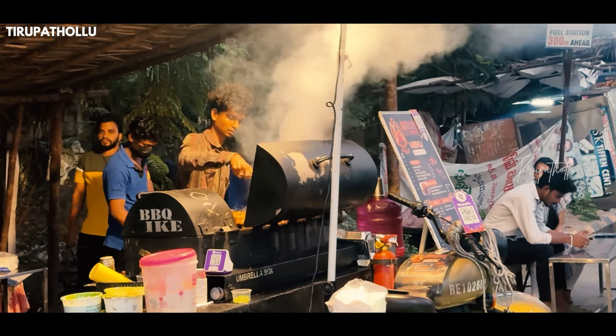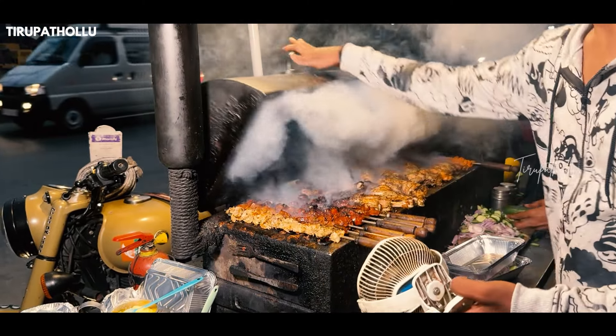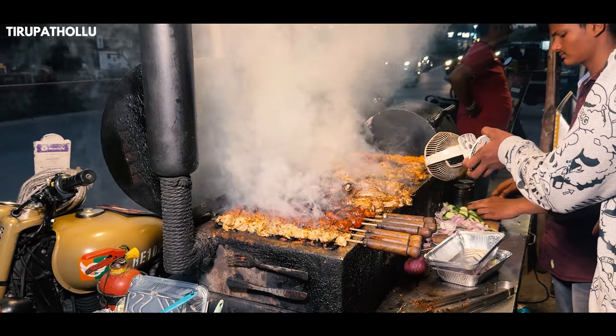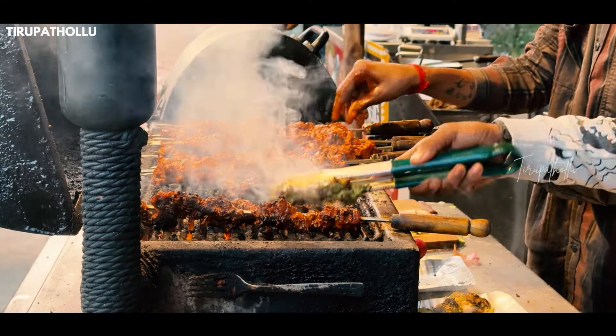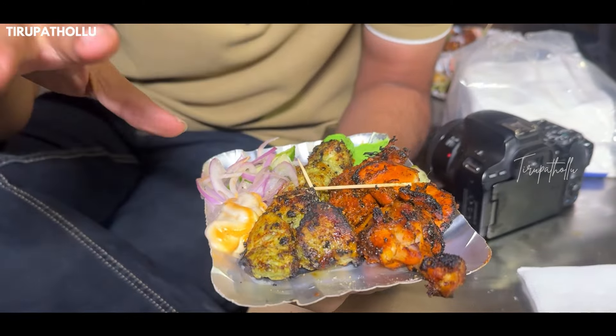We made a kaju chicken with layering. It's a good fried dish with a good masala taste. The quantity is about 250 grams and the price is about 130 rupees.